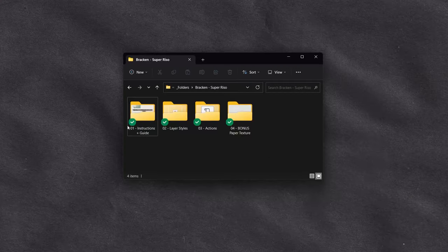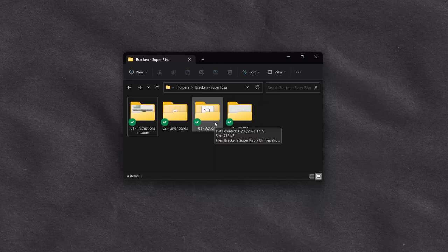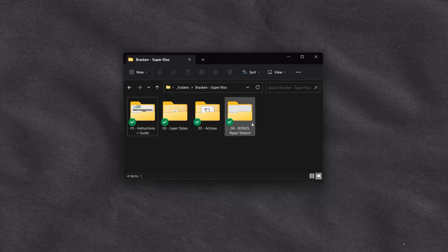When you download Super Riso, you'll find there are four folders: some instructions, the layer styles — which is the main meat of the product — actions, which are complementary actions that'll help set up your document. They're not entirely necessary to create the actual effect, but we'll speak about them later, and a bonus paper texture.